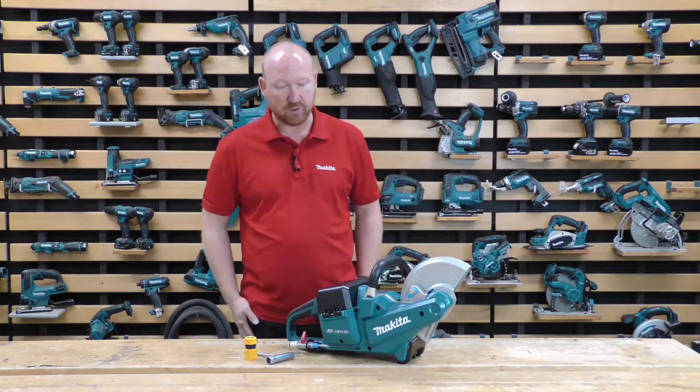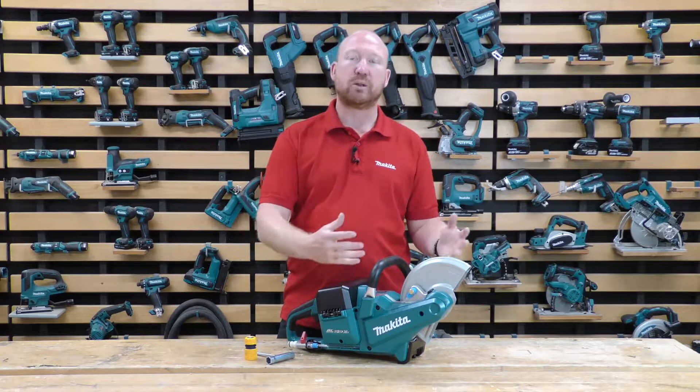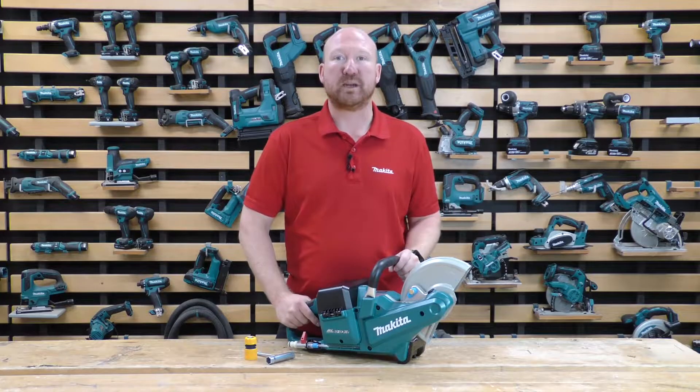What I want to do is run you through some of the features on the machine. We're then going to have a look at the blades that can go onto the machine, and then take it outside and put it through its paces.